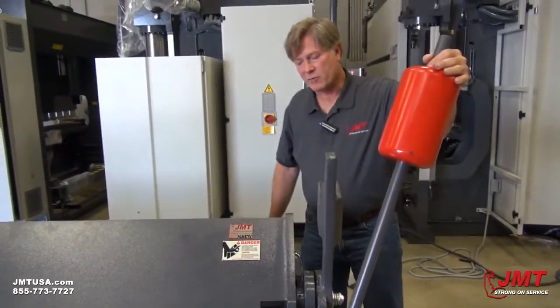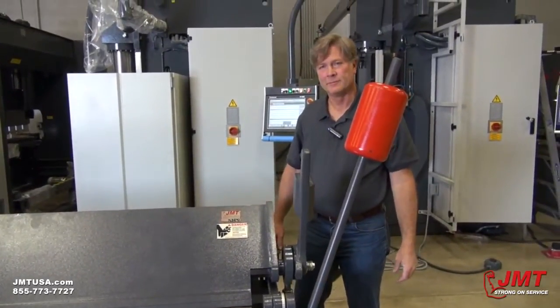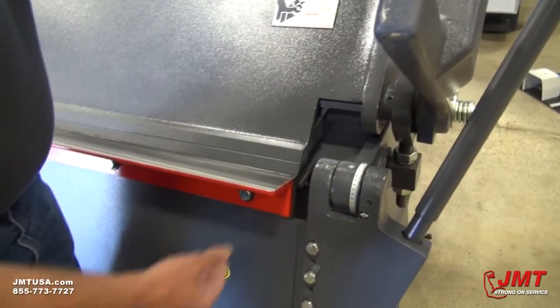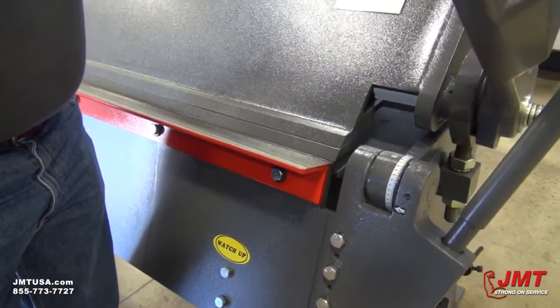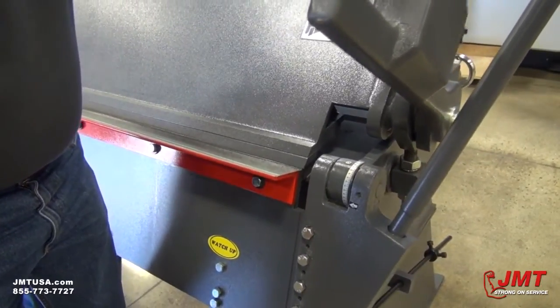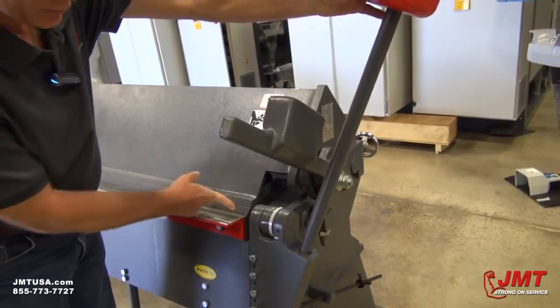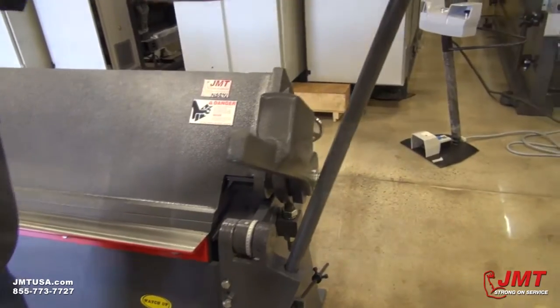That's how you adjust for different gauges and thicknesses of material. We've also got this angle bolted to the front, which gives you leverage for bending thicker materials. If you're going to be doing back bends or offset bends in a piece of material that are not very far from each other, this can be removed, which will give you the smaller distance in here for back bends that need to be done.